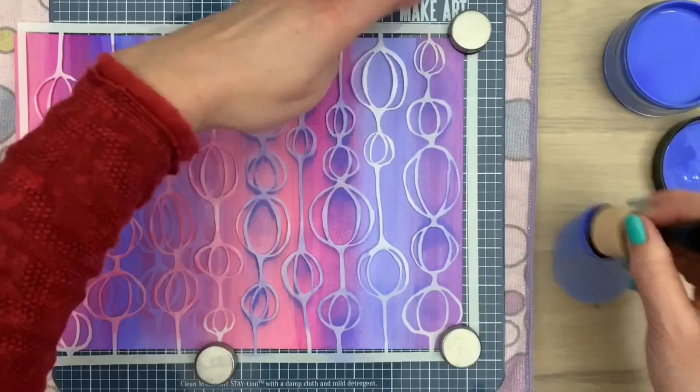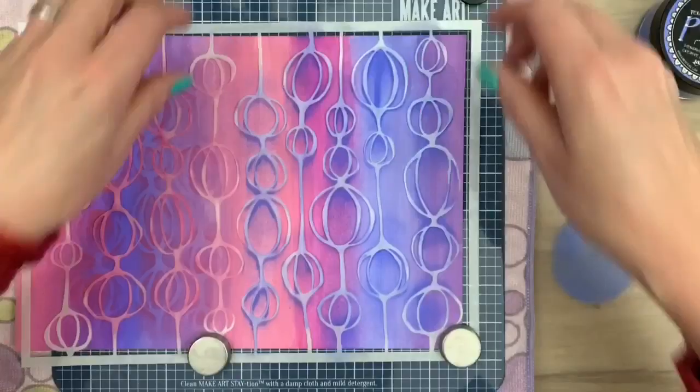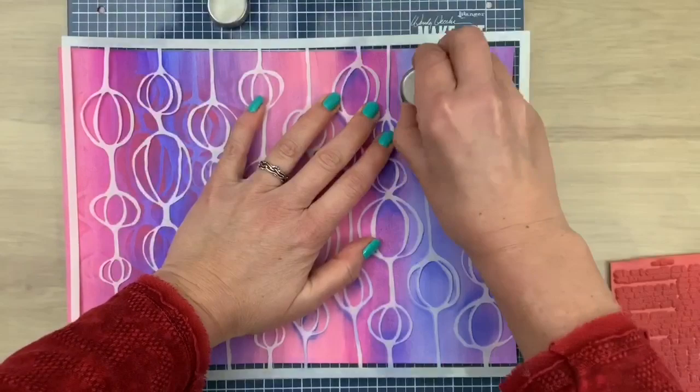I added the main products I used in the description box, and the full list of supplies is on my blog. If you're new here and you like what you see, don't forget to subscribe. This is what it looks like so far — I'm going to add the stencil back in place so I can add some more texture with stamps.